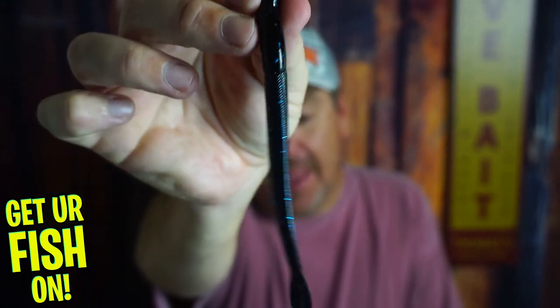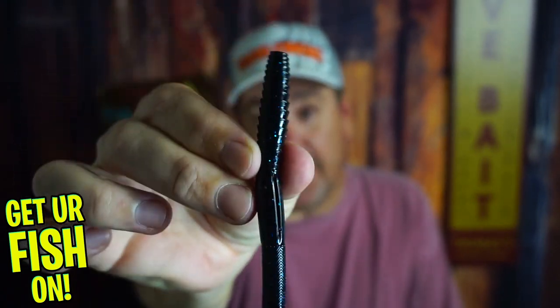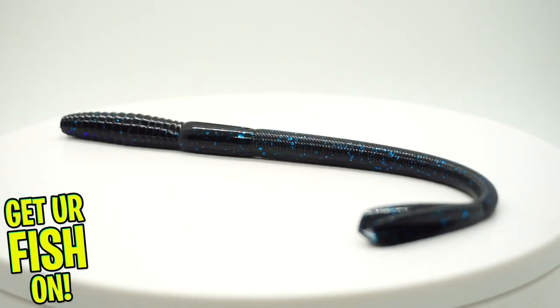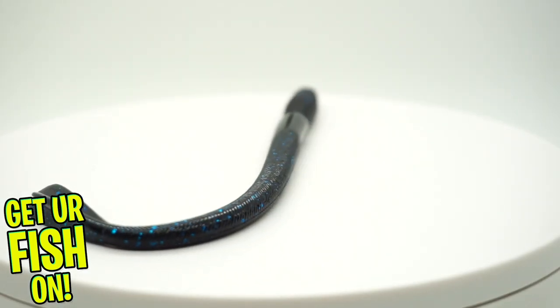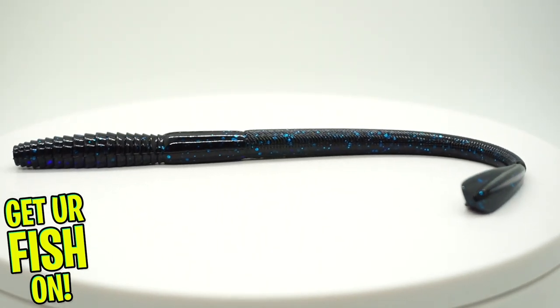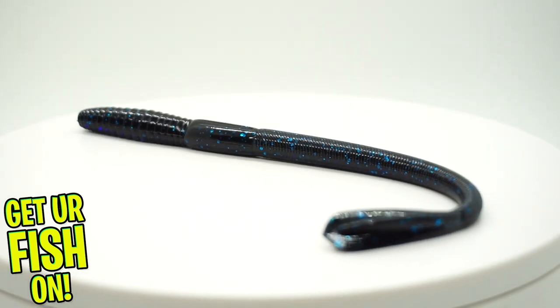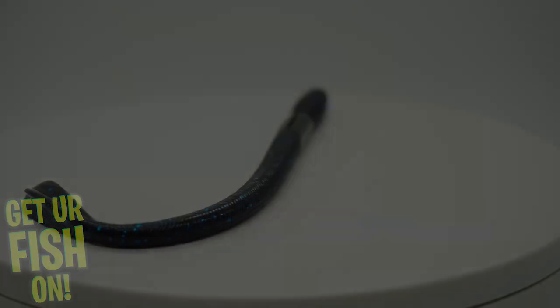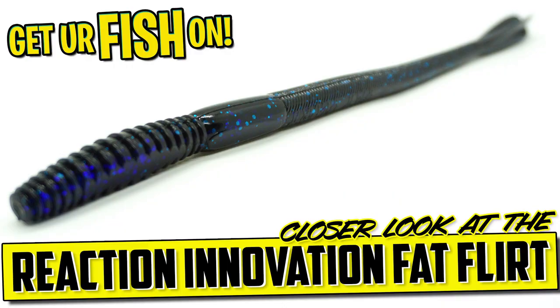This — not little — the Fat Flirt. Hand poured, 8 and a quarter inches, a hefty, girthy soft plastic worm that catches fish.